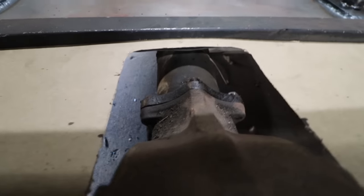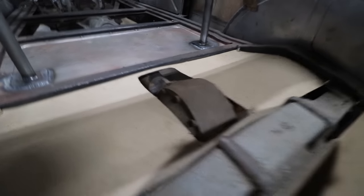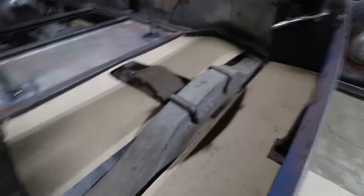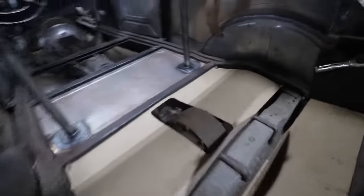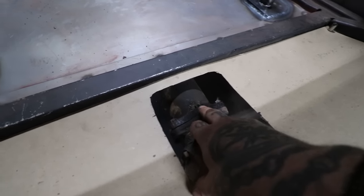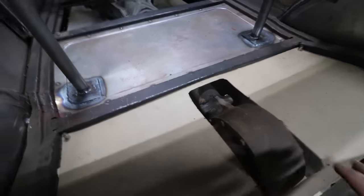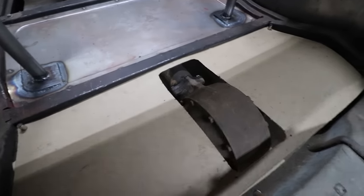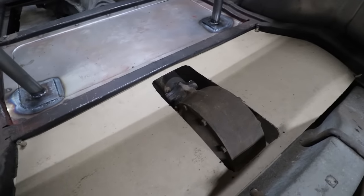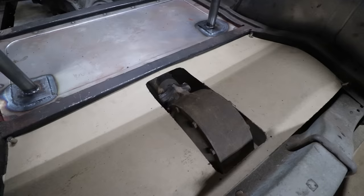I took a torque tube — Mike brought one back from the warehouse so I could bolt that up and make sure we had clearance everywhere. You can see that the rear sticks up above the floor just a little bit. We also have this cross member that sticks up. So what I'm going to do to make it easier to service — so you can get to these bolts a lot easier with the body on — I'm going to make an access panel that will also have clearance for the top of the rear. We'll do that after we get the floor pan made, and I'll make that removable.